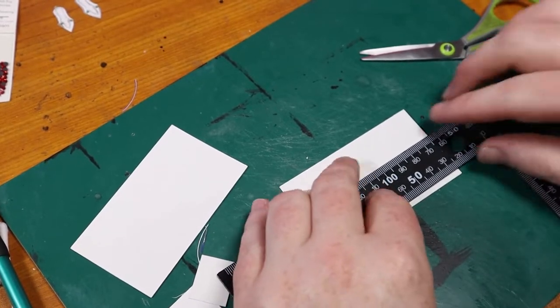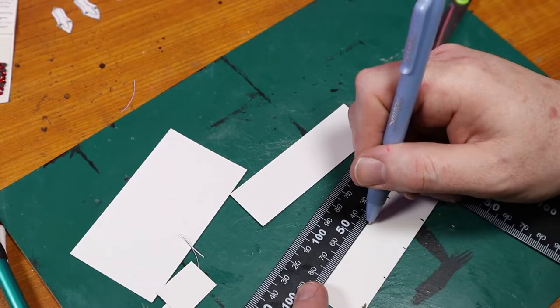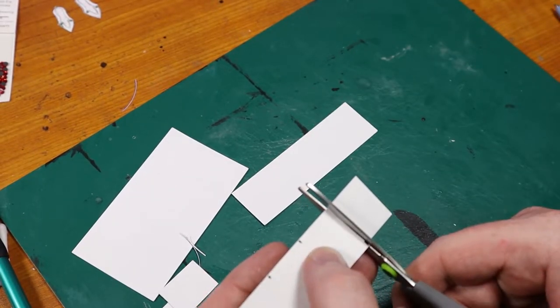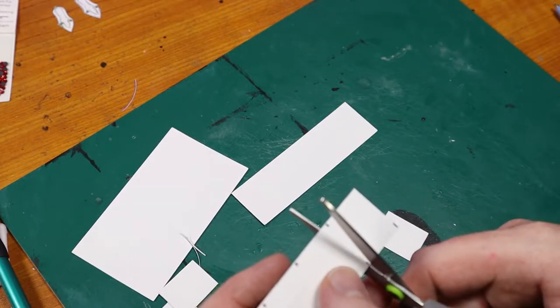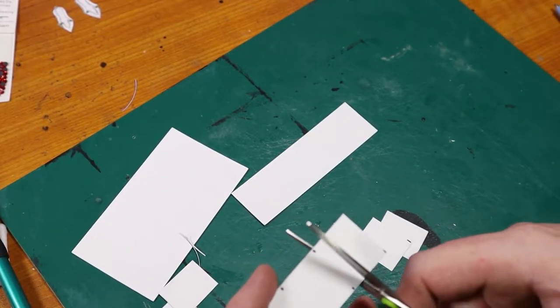So today we're going to be painting portraits of some ancient priests. I first measured out and cut rectangular shapes out of cardstock. The exact measurements I used were 1 inch tall and 20mm wide. This part was pretty straightforward, so not really much explanation here.